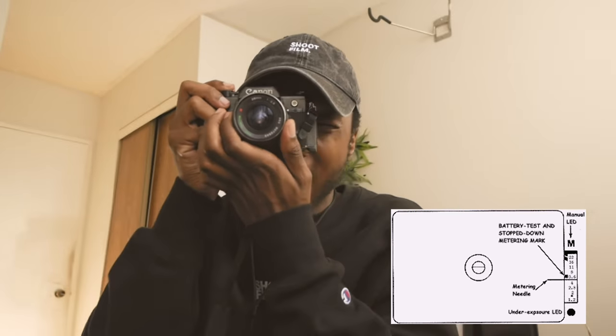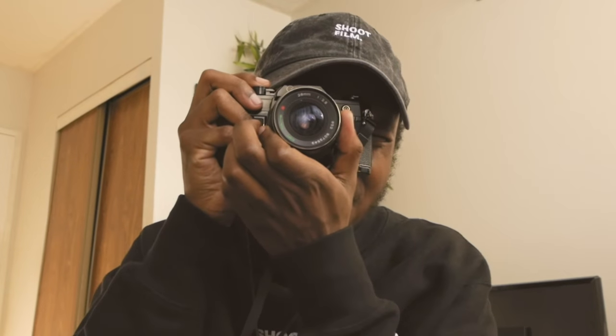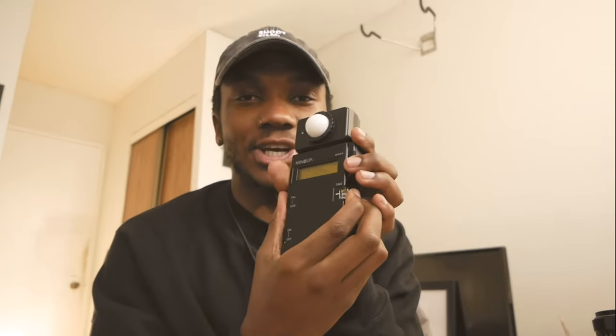Now let's talk about the light meter in your camera. If you're using the Canon AE-1, you will see a pin through your light meter viewfinder. Every camera is different — some cameras use a little needle at the bottom to show you what aperture you need to shoot at. You pretty much just set your ISO, set your shutter speed, and click away. That's how you use an old light meter.